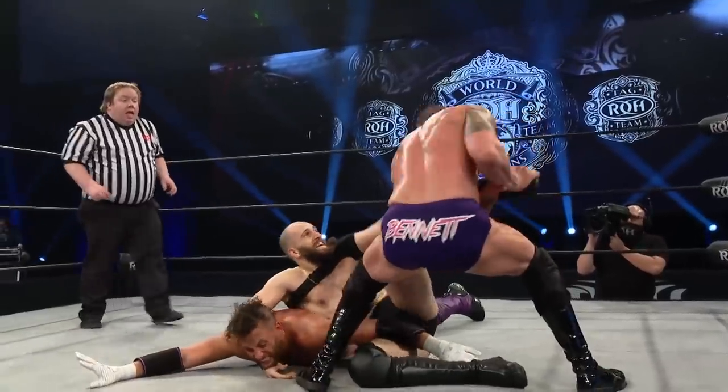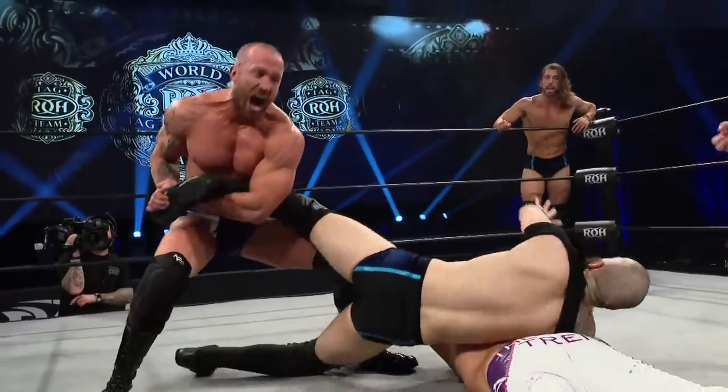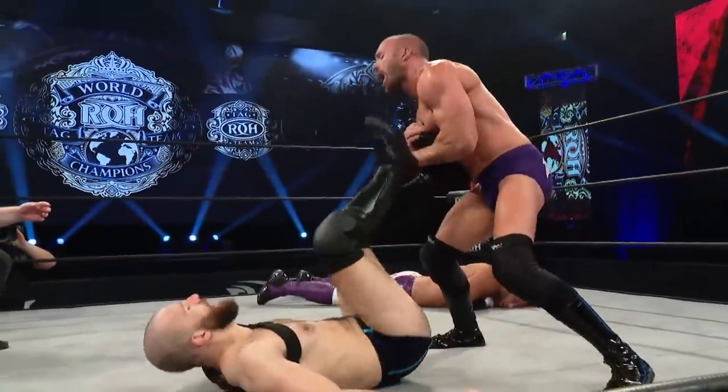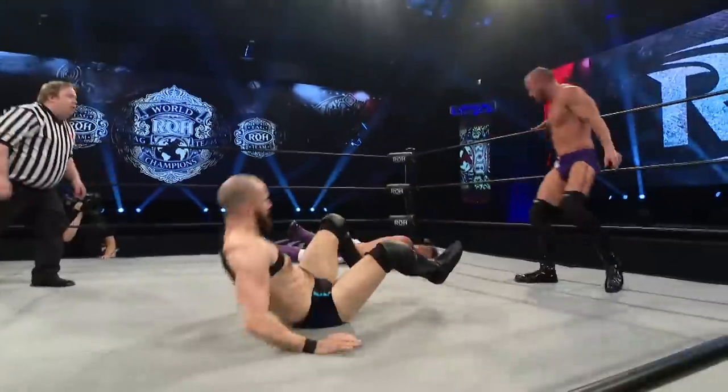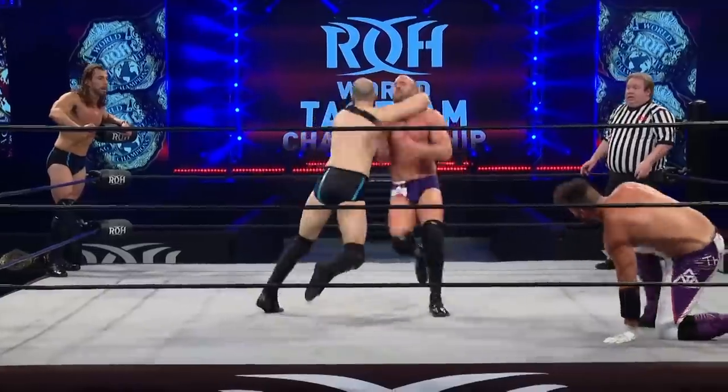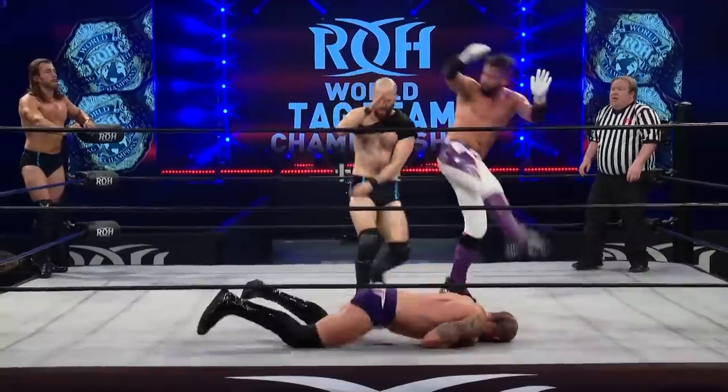I don't know that the tag has been made. Nice — smart move by Bennett. Bennett with the ankle lock. Heel of the boot — precision kicks right to the chin. Rolling through, small package — two count there.